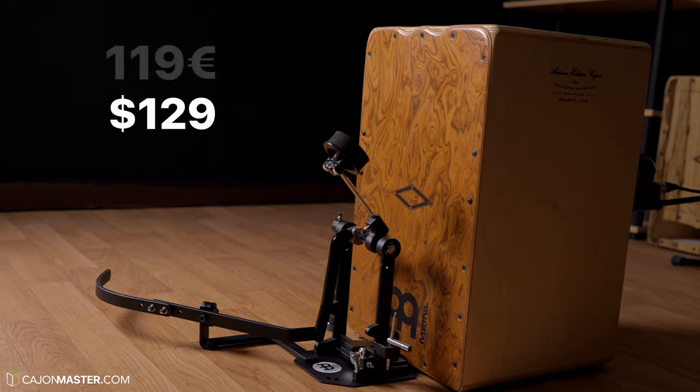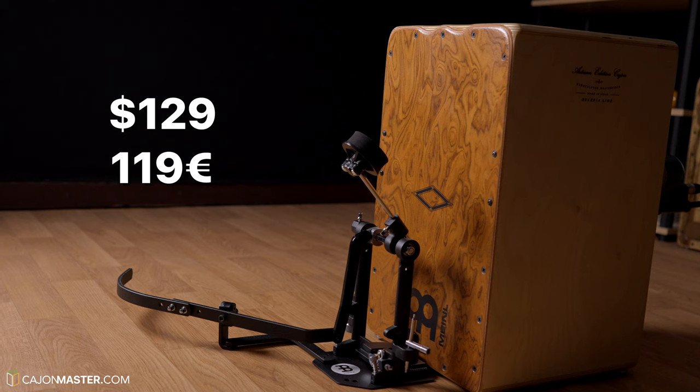So overall, I think it's a good pedal. It works fine and is more reliable than other pedals I've used before. The price, I think, is also good for a cajon pedal — it costs $129 in the US and €119 in Europe.